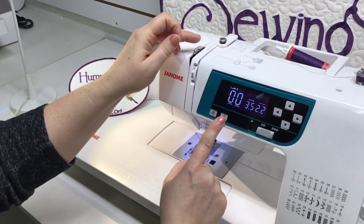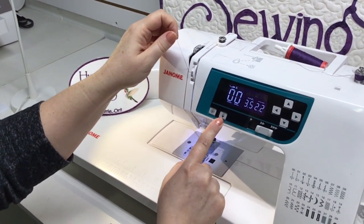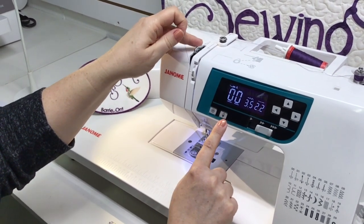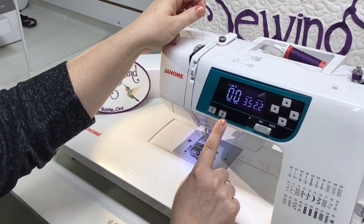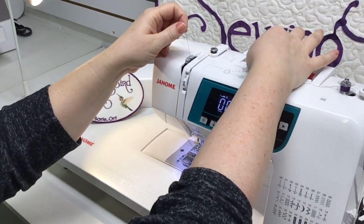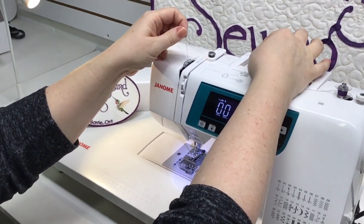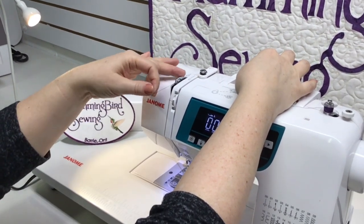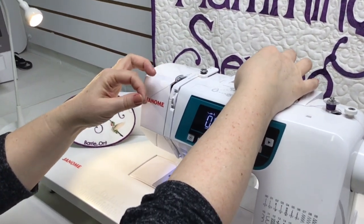If you're unsure of that, you can use your needle up/down button — put your needle down, push it again and it will bring it back up. Slide the thread behind and holding tension at the top again by the spool, pull it up and it will engage into the little hole in that take-up lever.